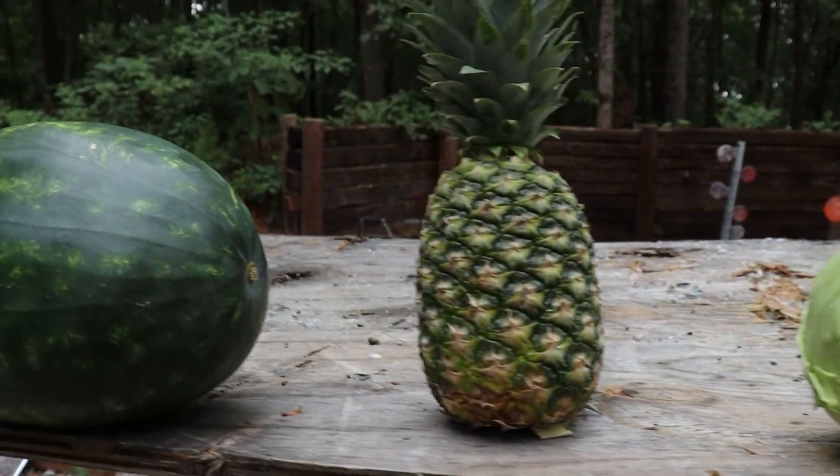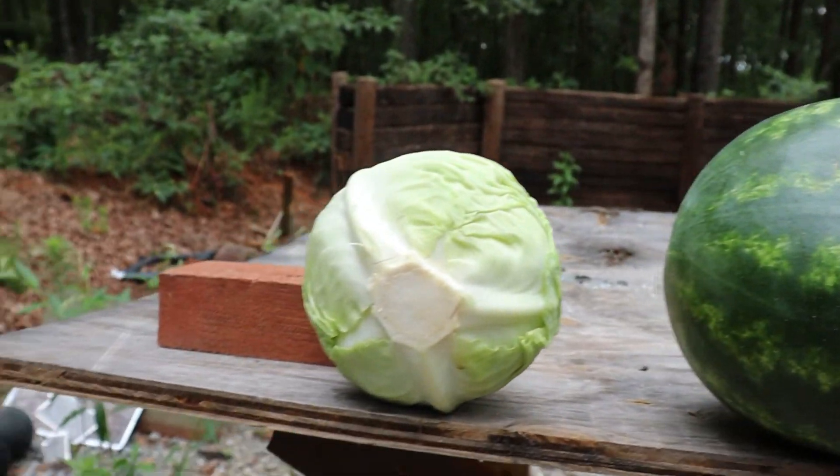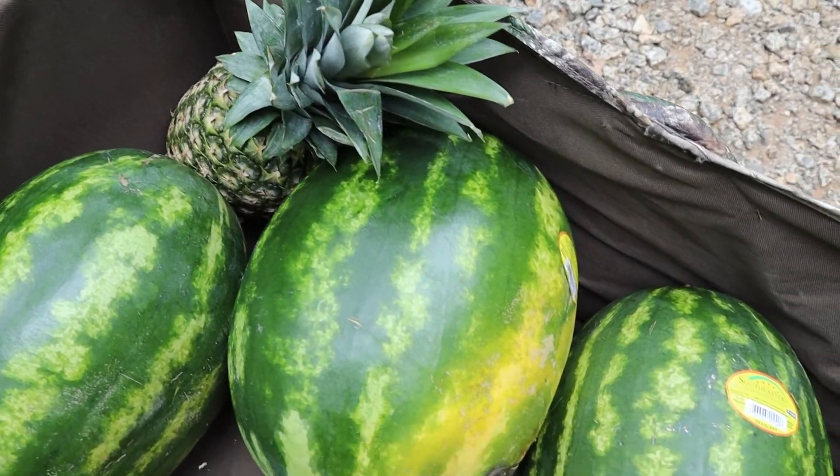Why aren't we letting them eat it though? Because all these raccoons and rabbits are fat and they need to lose some weight — like us. Make sure y'all stick around to the end of the video and see who gets pie in the face.